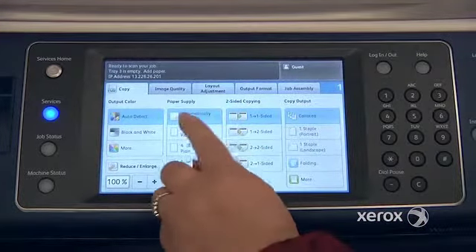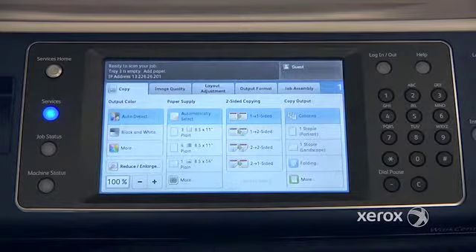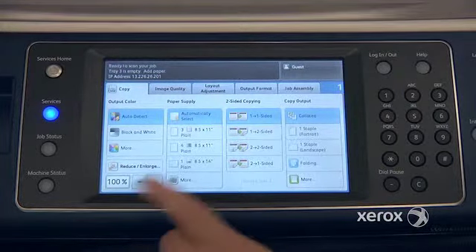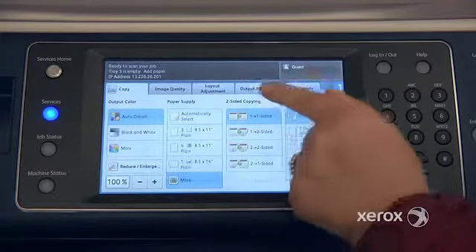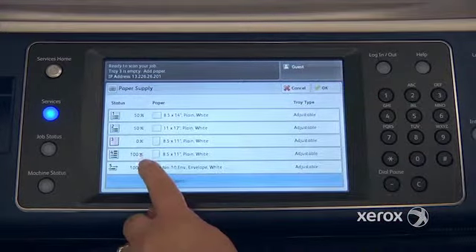Your paper supply is set to automatically select, which means the machine will determine the size of your originals and on its own retrieve the right size paper. If you want to indicate a particular tray — for example, if you've placed colored paper in your bypass tray — you can press More, see all of your paper trays, and make your selection, such as the bypass tray.